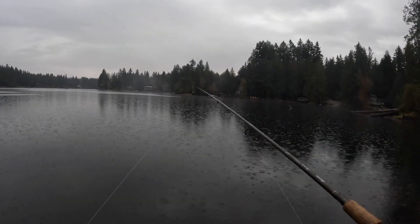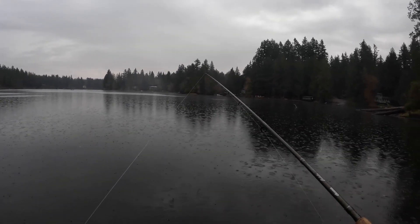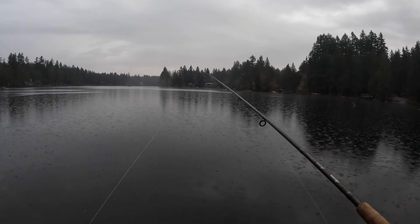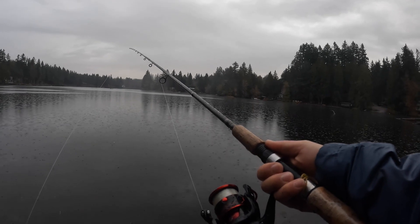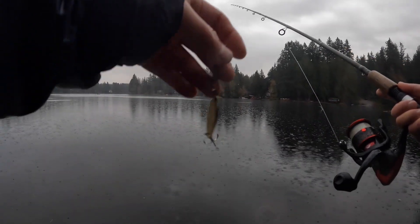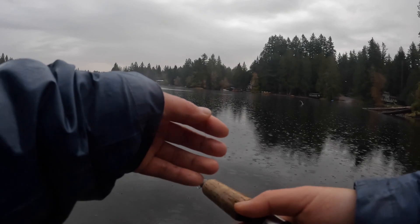Hey guys, Bash here. It's a chilly and rainy morning but that's not going to stop a hardcore fisherman like me. I'm here today for the Thanksgiving bonus stocked rainbow trout. This is what I'm using: a 6-foot medium light rod, a 3000 reel, 10-pound fishing line, and a half-ounce Kastmaster.